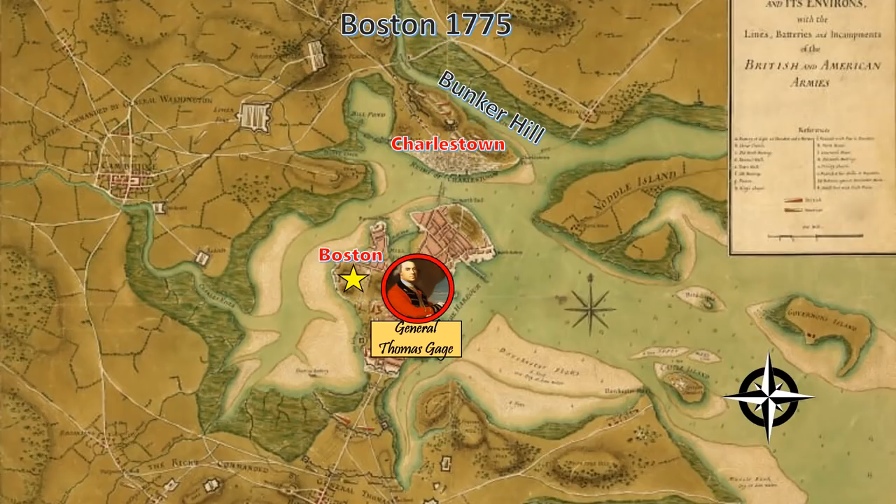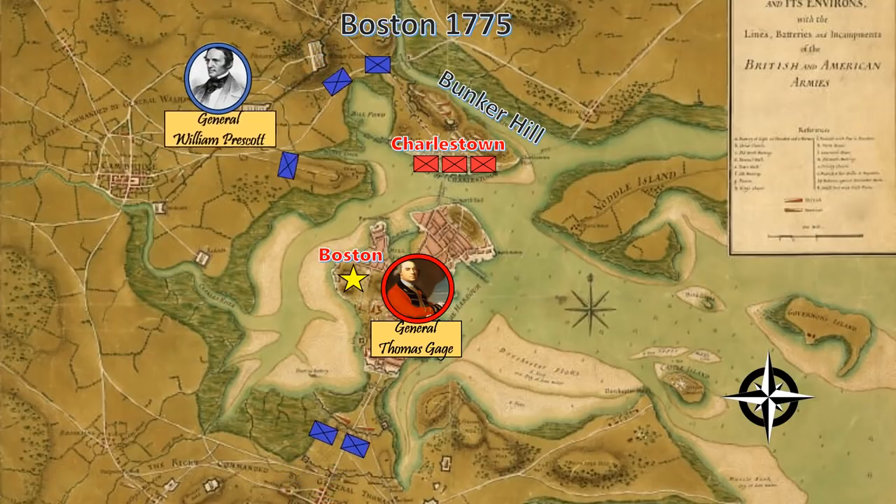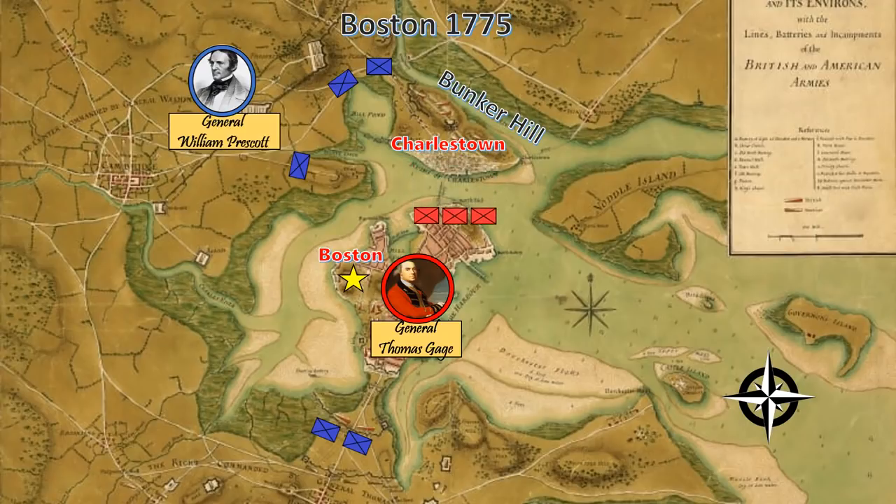The year is 1775 and the American Revolution is underway. The Americans have just won a shocking victory at Lexington and Concord and driven the British back to the town of Charleston. However, the Americans are hot on their heels. William Prescott and his American militia move in on the city of Boston and drive British General Thomas Gage's men out of Charleston and back into Boston. This marks the beginning of the one-year siege of the city.